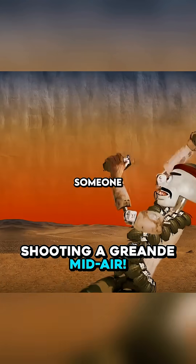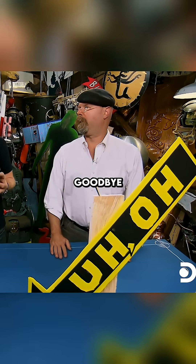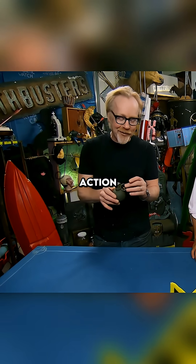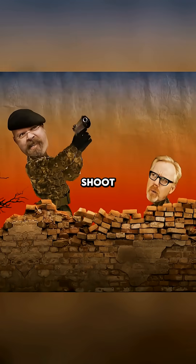What would you do if someone threw one of these at you? Kiss your ass goodbye. That is one solution. Another solution favored by Hollywood movie action heroes: pull out a gun and shoot it out of the air.